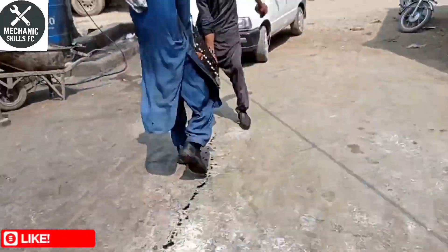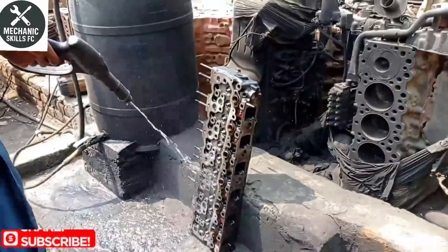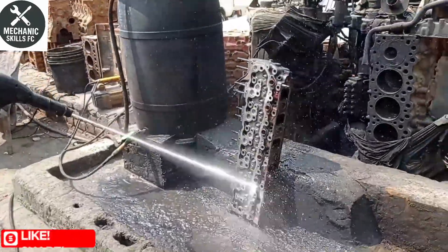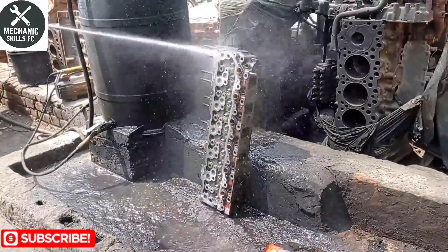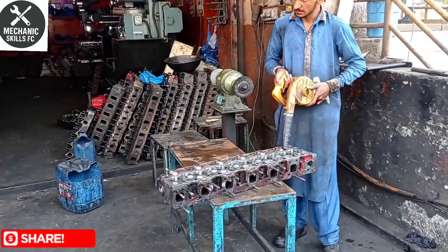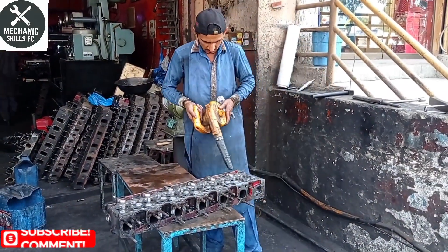This process helps restore engine performance, improve reliability, and prevent future breakdowns. If you found this video helpful, please like, comment, and subscribe to Mechanic Skills FFC for more real workshop builds and repair guides. Thanks for watching.